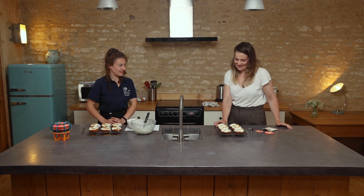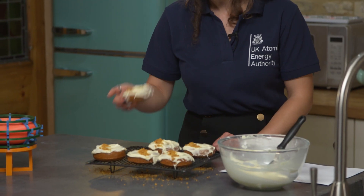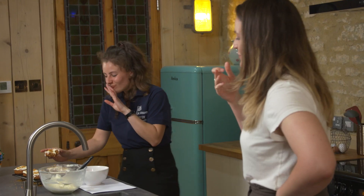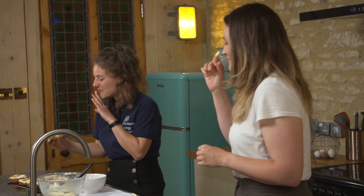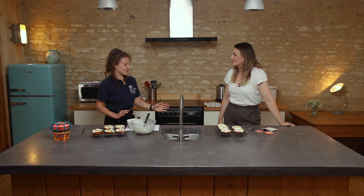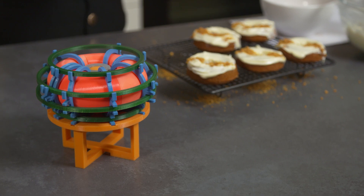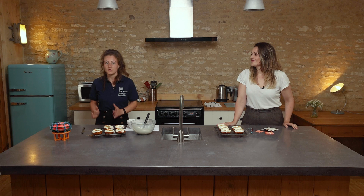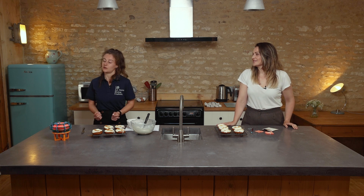I guess it's time to try them then! Let's go for it. Oh my goodness. These are very good! It's quite messy to eat. That's how you know it's good. Delicious fusion energy! Well, thank you for having me along — I learned so much about fusion today. Thank you — you taught me a load about baking. It's been amazing. Well, thank you so much for watching, and I really hope you give the recipe a try at home. And if you want to learn more about fusion, check out the UK Atomic Energy Authority.